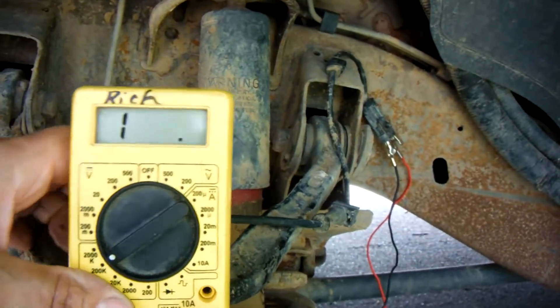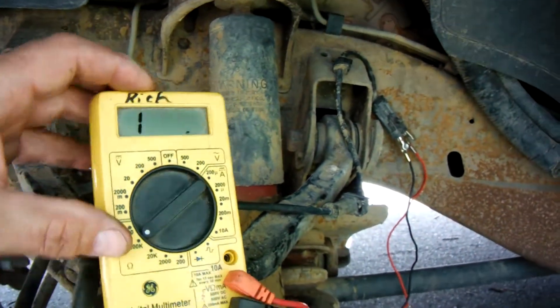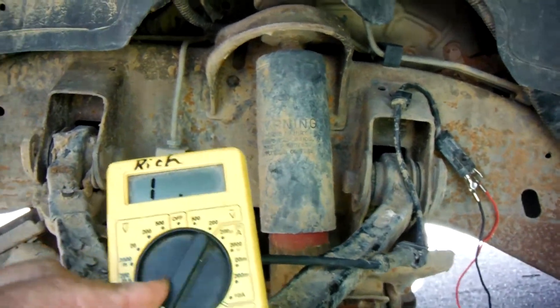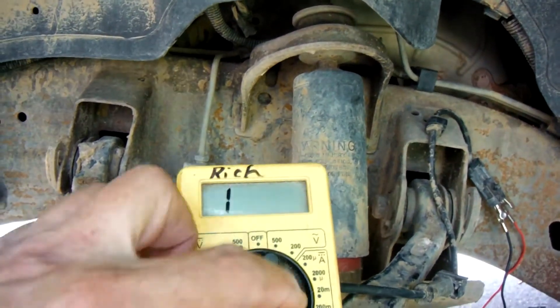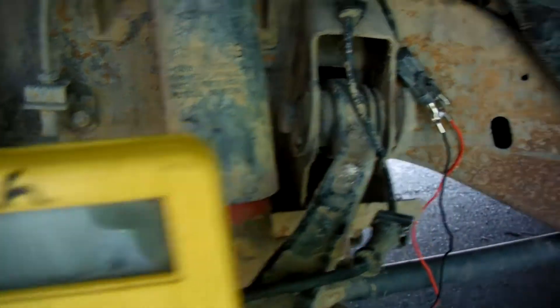As long as I had it hooked up like that, I switched the scale over to ohms to see if I could get any kind of meaningful reading. And no matter which range I check, it's showing me that it is open.